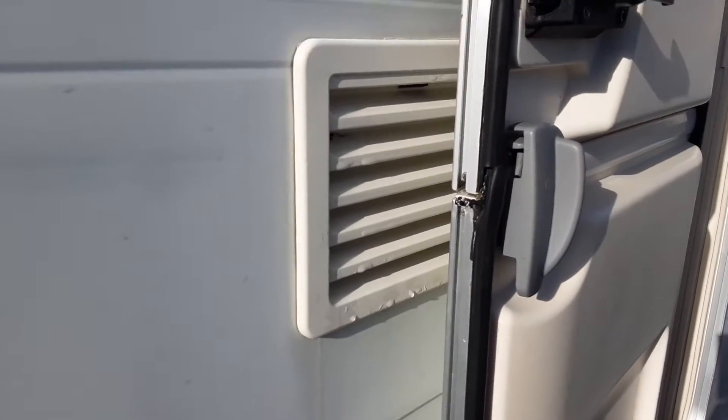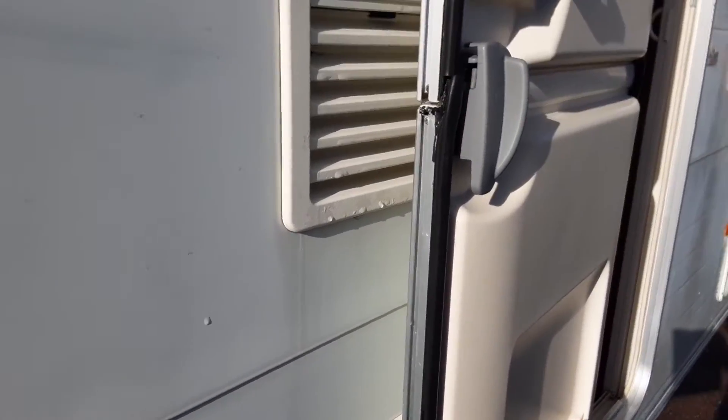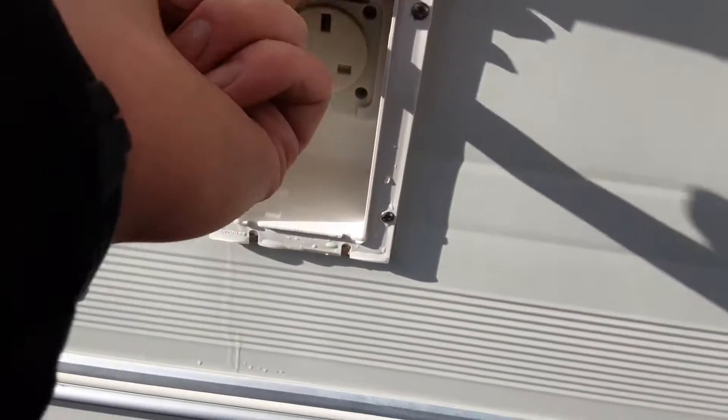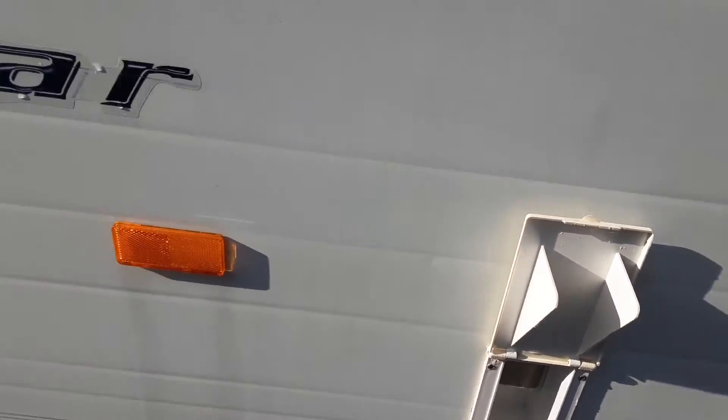You then have your two fridge vents. These are simply there to allow hot air out from the back of the fridge unit and to take some cool air in. Behind one of these you'll also find the gas flow for when you're running the fridge on gas. On the side of the van you'll also find a three pin socket — so if you want power out to your awning, for instance, you can have power connected to your awning via the connection on the side of the van.